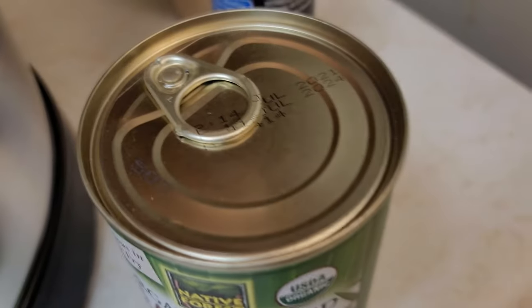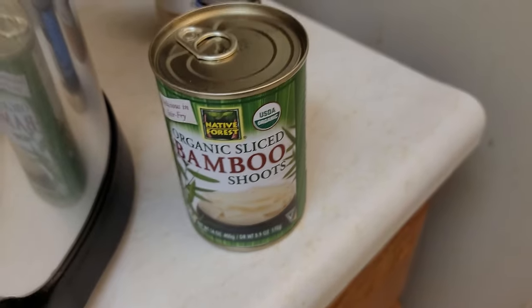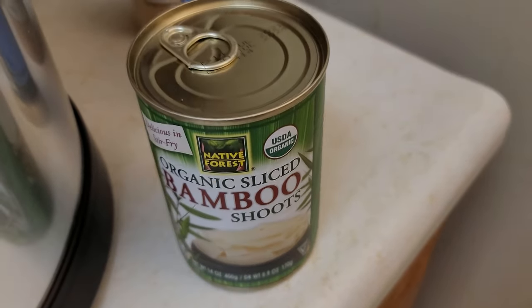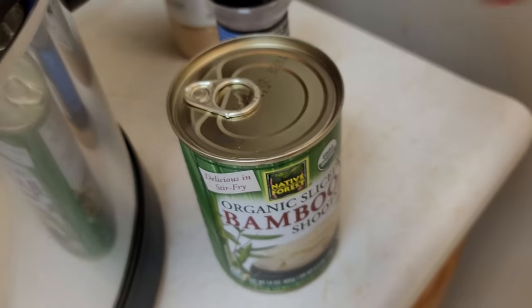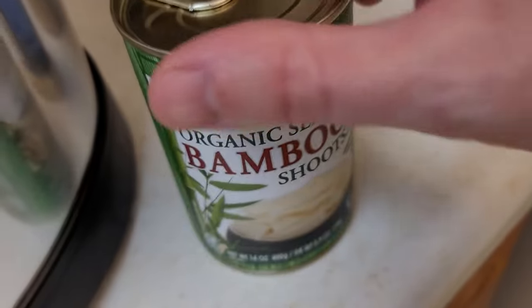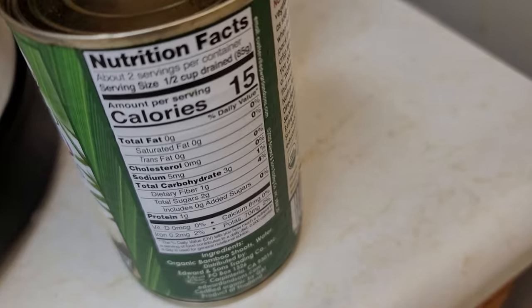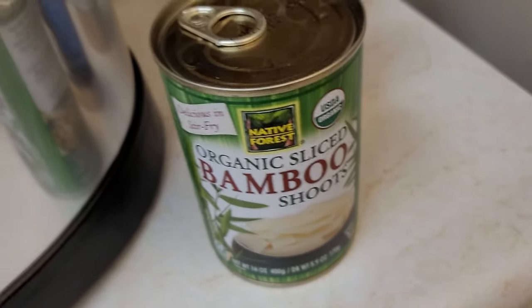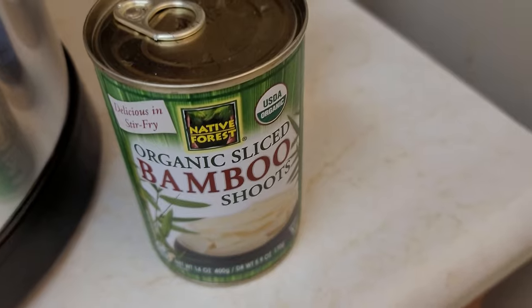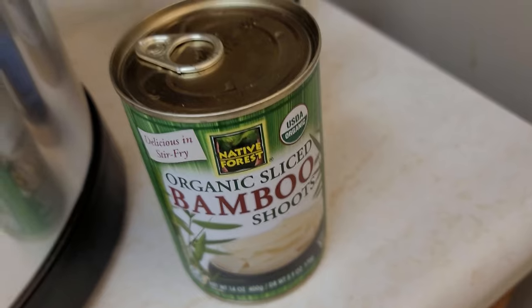I've got bamboo shoots — I got a little lazy and went with the one with the pull top so I don't have to use a can opener. I'm going to put this in — it's mostly just for texture. It's very nutrient minimal, but it adds a little bit of crunch and interesting texture. Either that or baby corn would be a good choice here. If you want to get a little exotic, get the pickled baby corn — if you want a little pickled taste. But I didn't want that this time, so I'm going with the bamboo shoots.